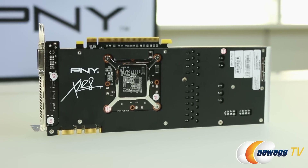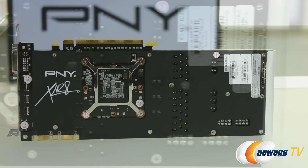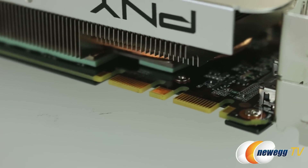On the back side of the card, we see a full metal backplate to help support that PCB and the rest of the card, keeping things nice and rigid, safe from warping over time, as well as your connector for SLI support.